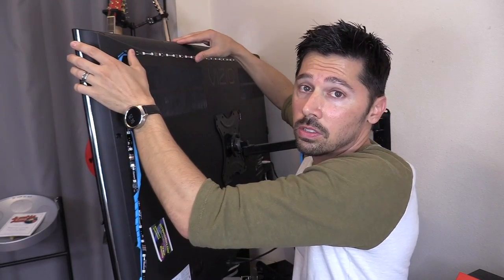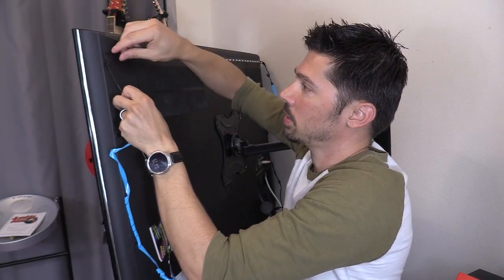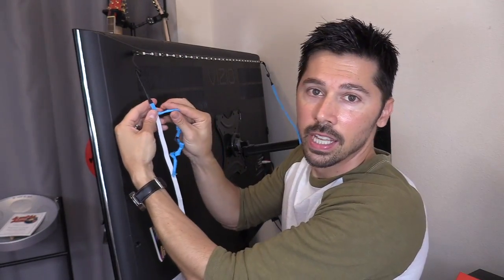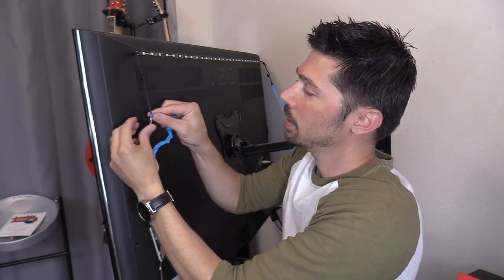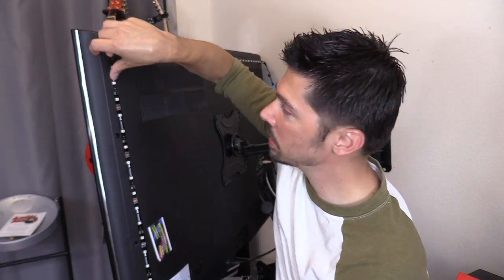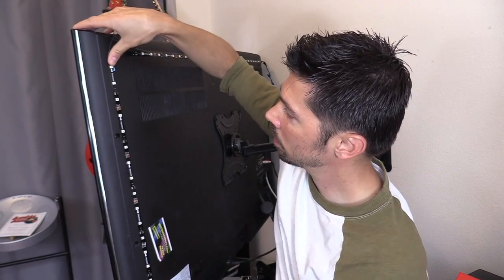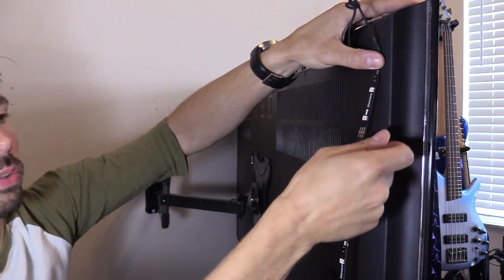If you put it over the vent, your TV may overheat, or the adhesive can just loosen because of the heat. You've got these coils, and that's how you know that's the corner — you don't want to damage the connection right here. So instead of pulling up like that, you can pinch it and then pull down. I'm going to try right inside the screw holes, right here — put it right on the other side of the screw holes.